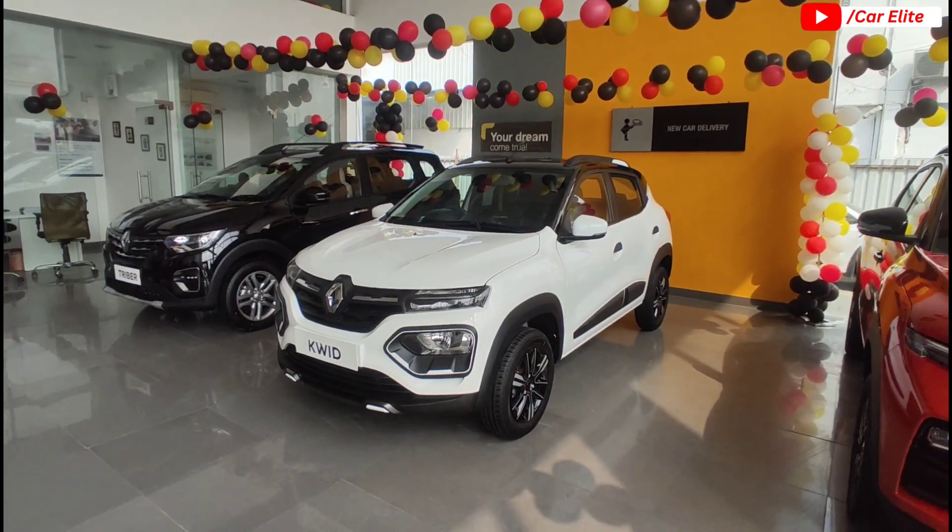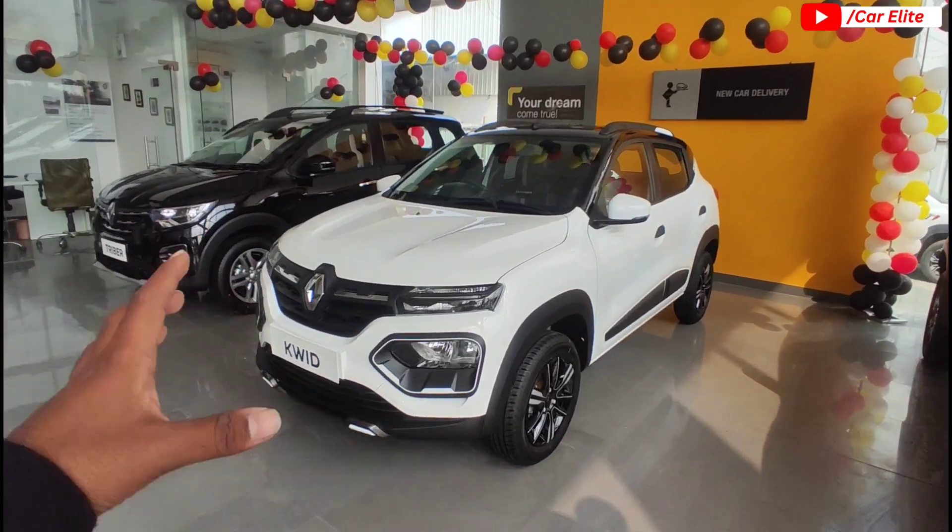Hello guys, welcome back to the channel. I am very happy to see you, and here we have the all new 2024 Renault Kwid.